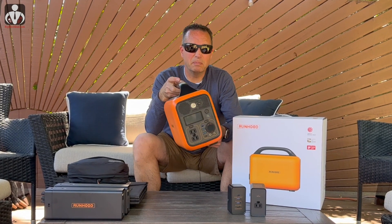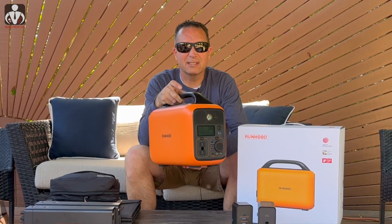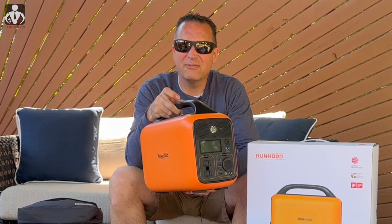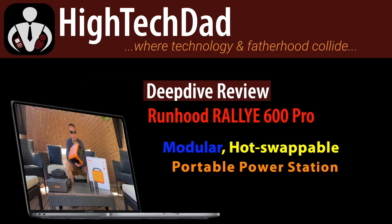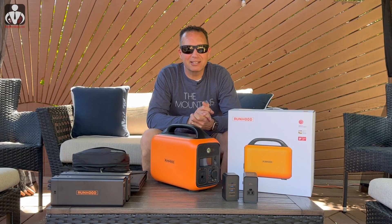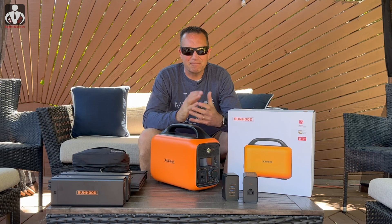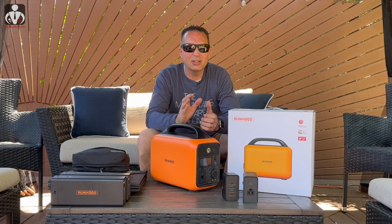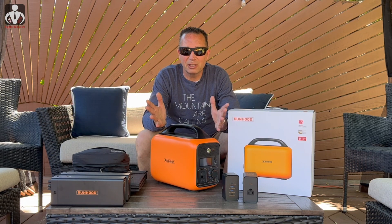You've probably seen a lot of these big battery chargers and portable power stations out on the marketplace. I've reviewed a bunch of them, but this particular one has some really unique features that are key differentiators from others in the market. Hey, it's High Tech Dad, and today we're taking a look at the Runhood Rally 600 Pro — a portable battery solution with some stuff that is really unique.